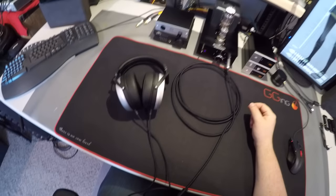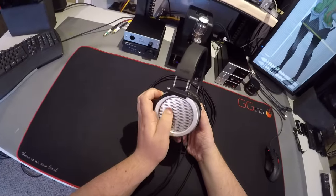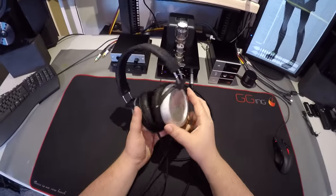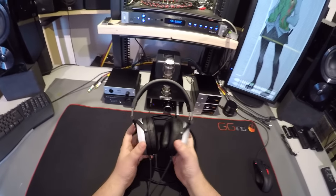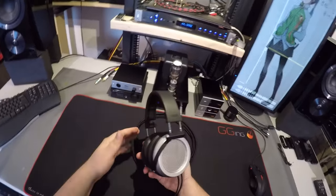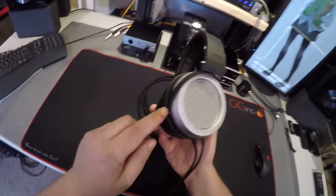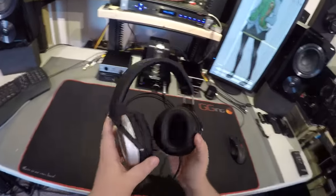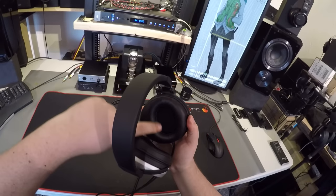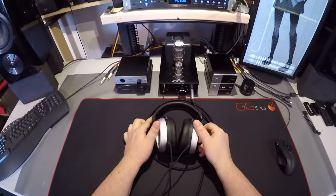It's a shame, a real shame. I wanted to love these. I saw them and thought, 'I hope someone sends those to me,' and that's exactly what happened. Holding them is just a joy — the standard Fostex headband, standard Fostex adjustment, beautiful build, aluminum finish, so lightweight. They have the X100 pads, the standard pads with the fat back, and you put them on and you're like, 'Oh, I can't wait to get hit by that planar sound.'